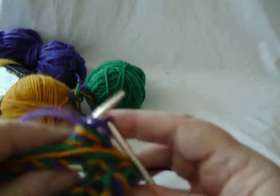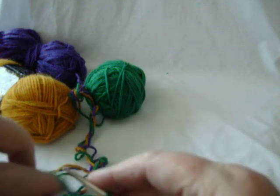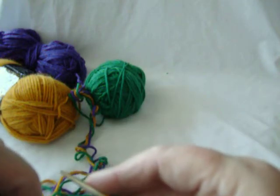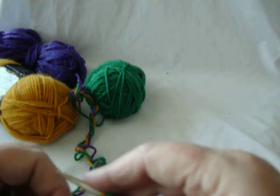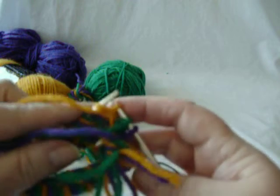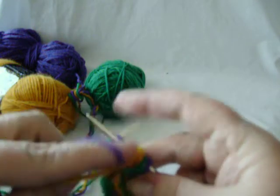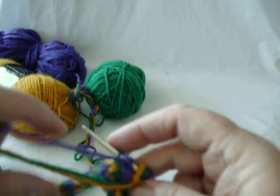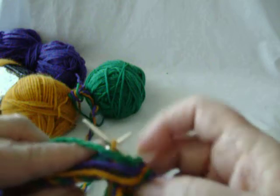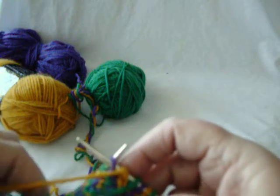Bringing it under the green and yellow. Now working with the green, I'm going to bring the green yarn intentionally under — not over. And again, I'm going to bring the gold yarn under the other two, not over the other two. And again with the purple — this time the yarn goes under, and again under.